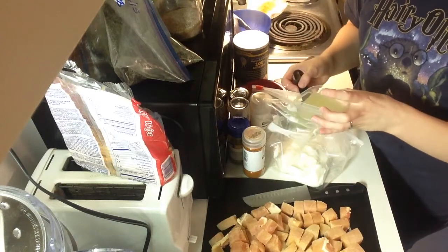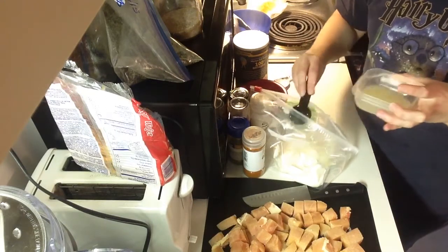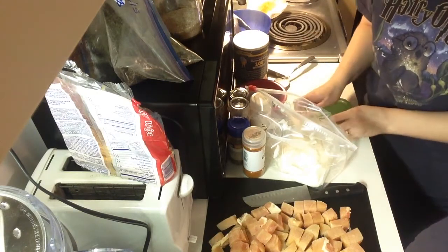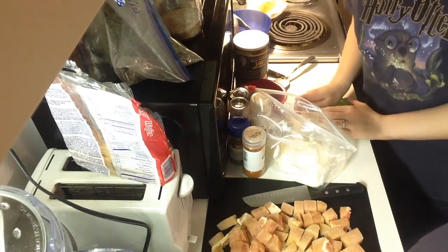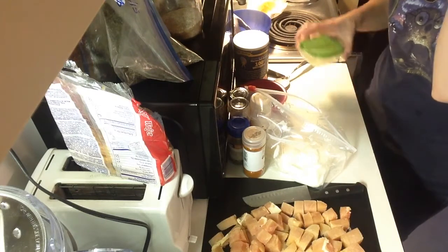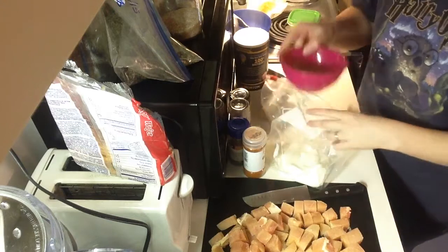I juice my lemons by hand, so you just put a tablespoon of that in, and now I have some left over for next time. This lemon juice will stay good for at least a week and we usually eat this once a week, so it works out. I also use lemon juice in some of my other recipes fairly often.